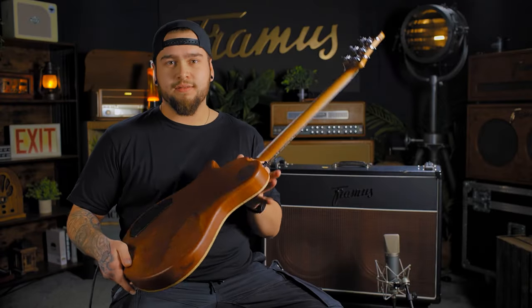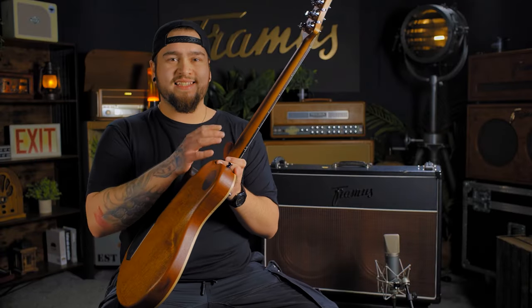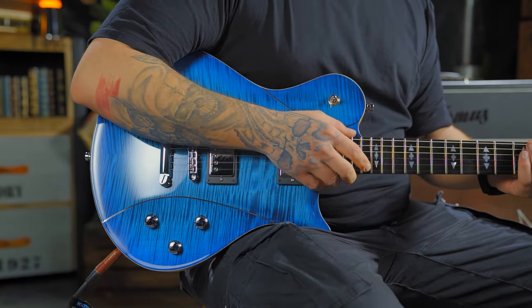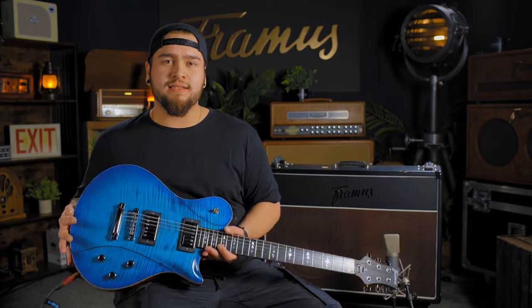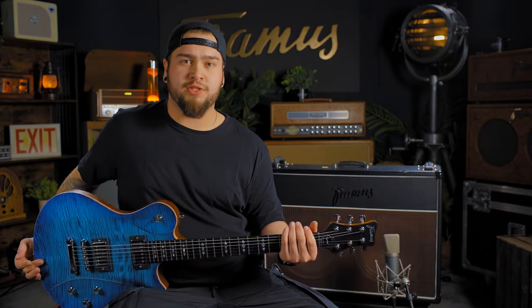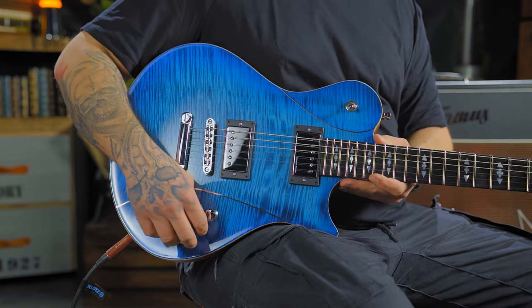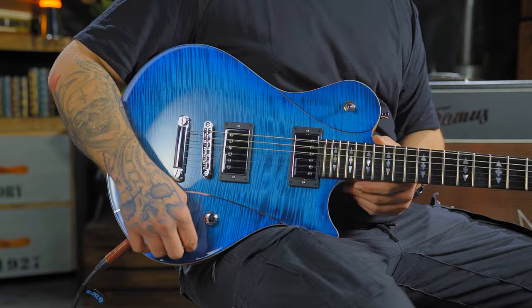We have here the Mahogany body, the set neck, it's also Mahogany, the Tiger Stripe ebony fingerboard and the color, it's Blue Burst transparent high polish finish, 22 nickel silver frets and GravTech machine heads, two Seymour Duncan pickups, volume control, volume control and master tone control with the push pull.